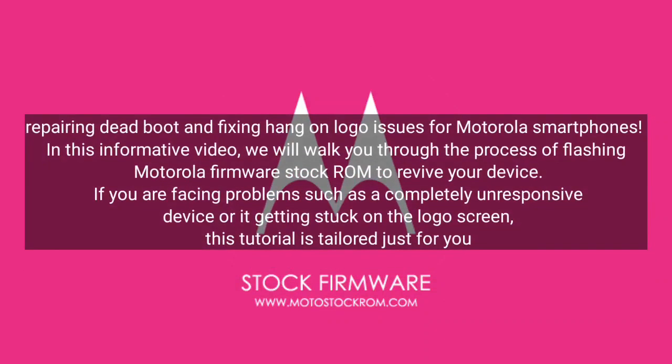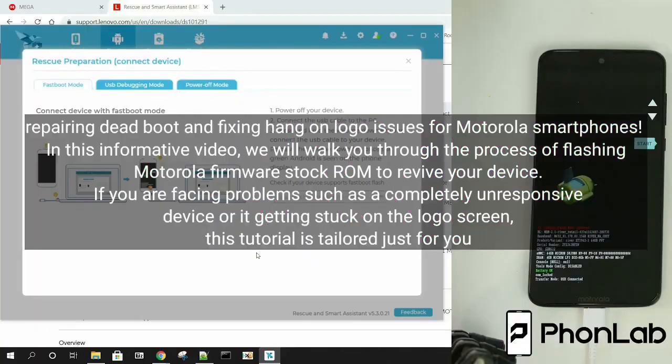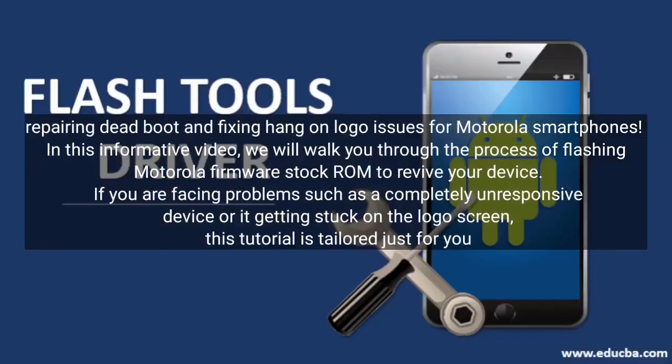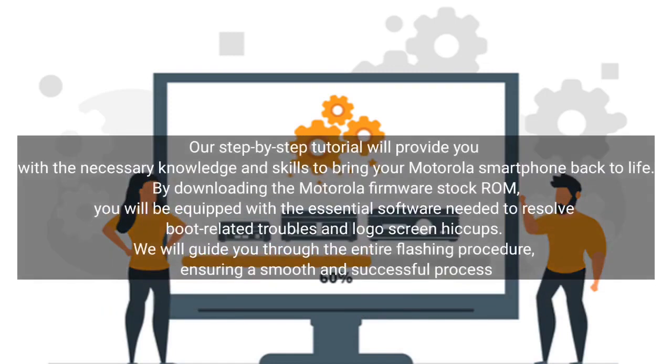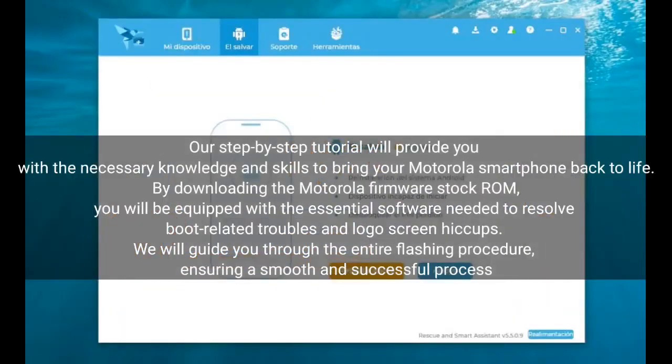Welcome to our guide on repairing dead boot and fixing hang-on logo issues for Motorola smartphones. In this informative video, we will walk you through the process of flashing Motorola firmware stock ROM to revive your device. If you are facing problems such as a completely unresponsive device or it getting stuck on the logo screen, this tutorial is tailored just for you. Our step-by-step tutorial will provide you with the necessary knowledge and skills to bring your Motorola smartphone back to life.